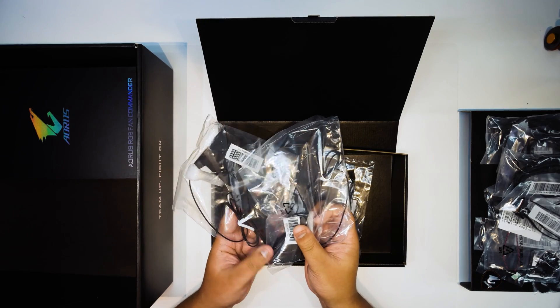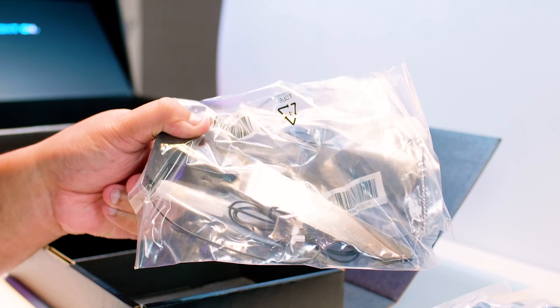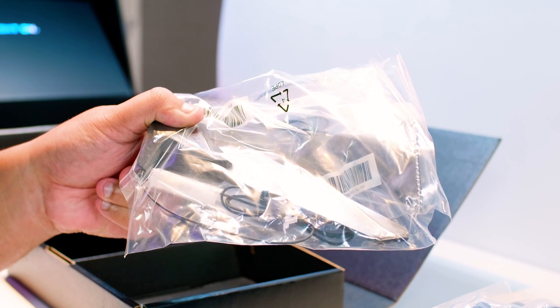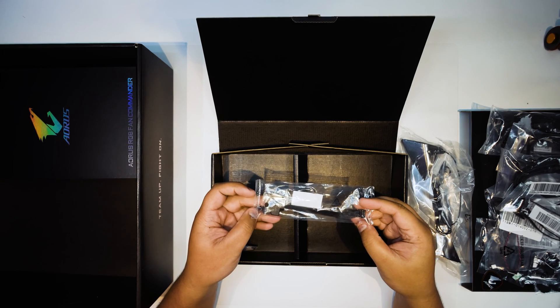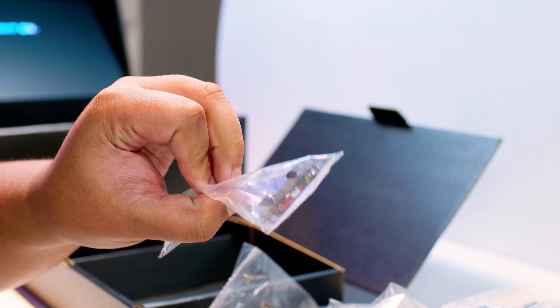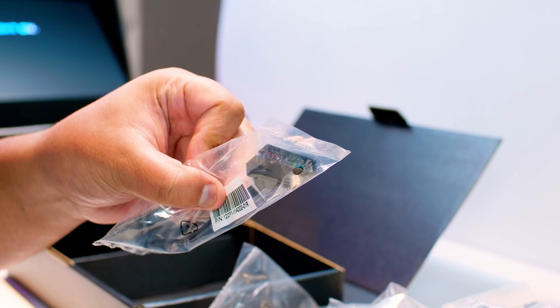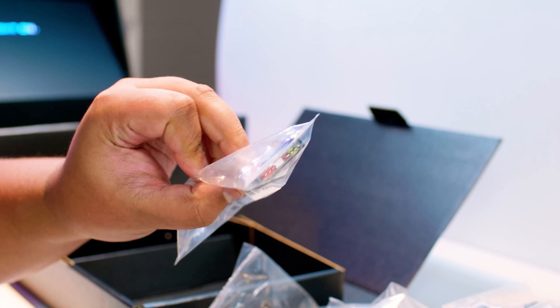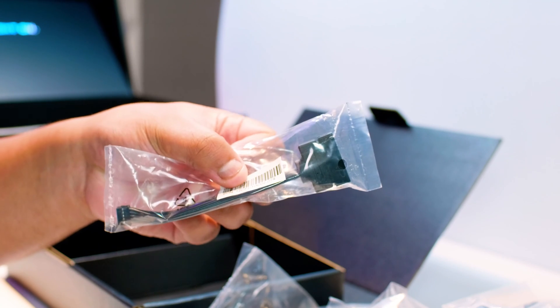Next up we've got two Wi-Fi 6 antennas for the Wi-Fi 6 and Bluetooth 5 that is built into this motherboard. There's also a breakout cable that plugs into the motherboard for all the front panel wiring — something I didn't know this motherboard had until I played with it. Very nice for cable management purposes.